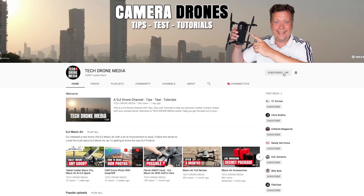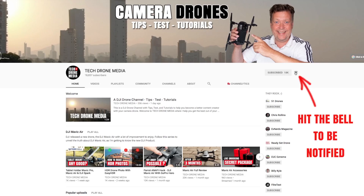Nice of you to be here and watch the top reviews with me. If you want to improve your camera drone skills, then consider subscribing to my weekly tips, tests, and tutorials. My list does not exhaust all the good information that is out there, so if you have picked up a review that you think is missing, then feel free to add it in the comment section below.